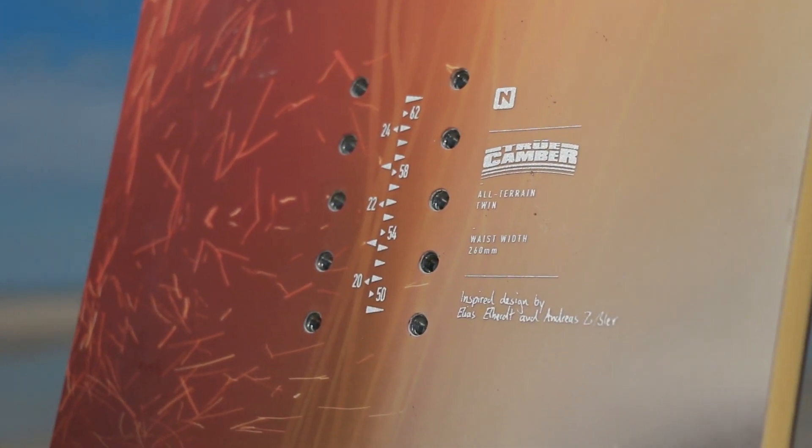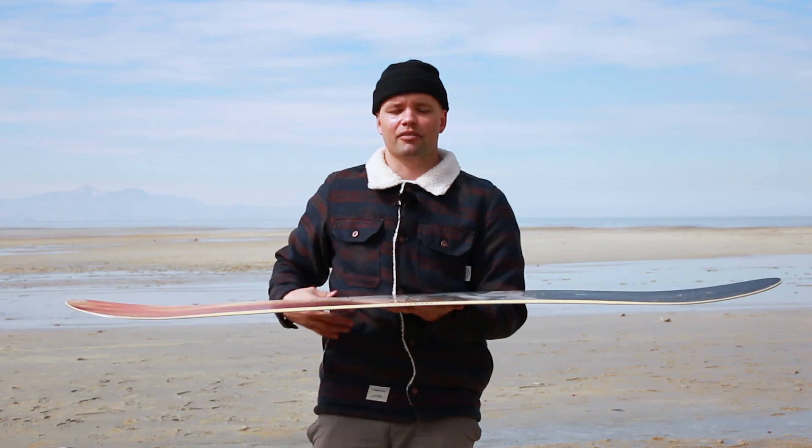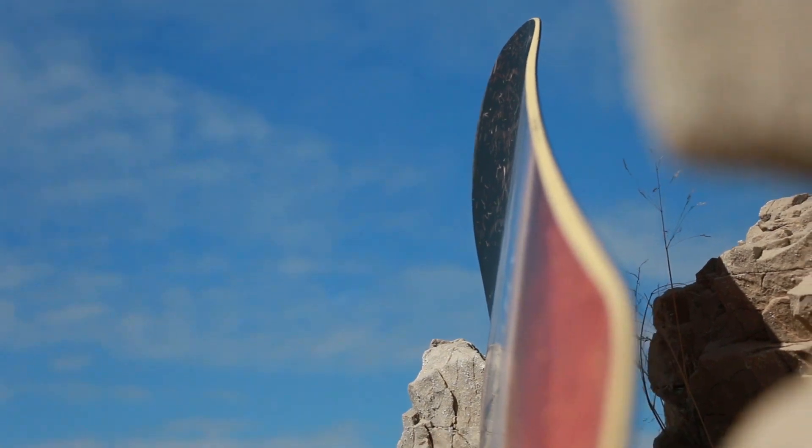That longer nose and tail gives you more float in the pow and makes it more fun for buttering around. The Santoku has true camber — standard camber from contact point to contact point — to give you that response and snap you need, and definitely the confidence when you're dropping into AK lines like Elias is doing.